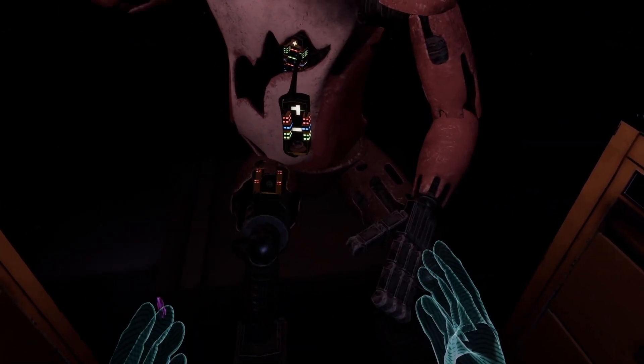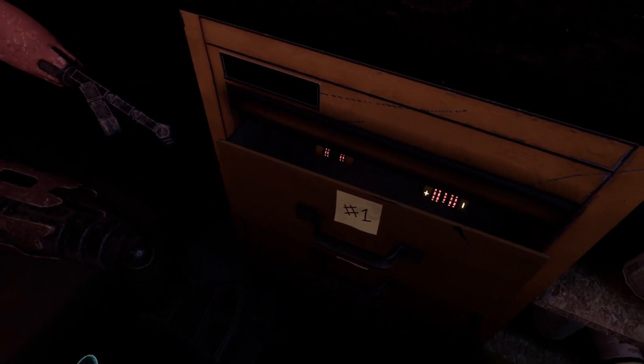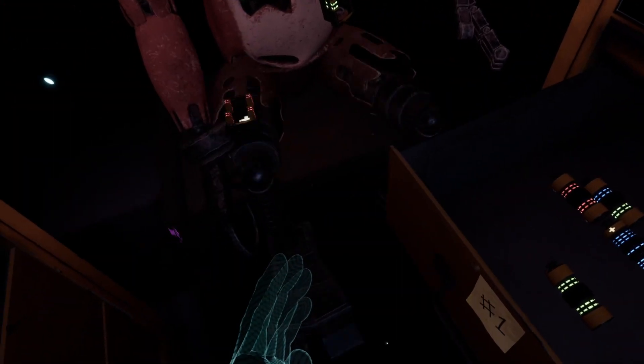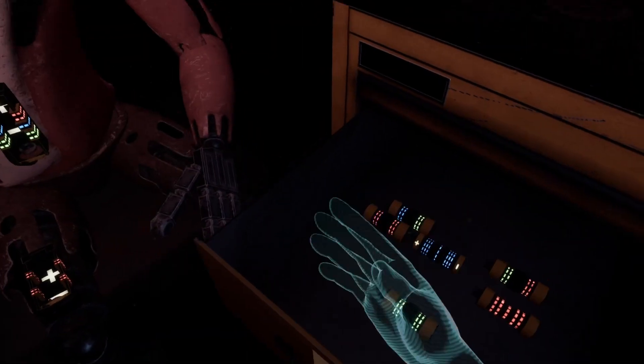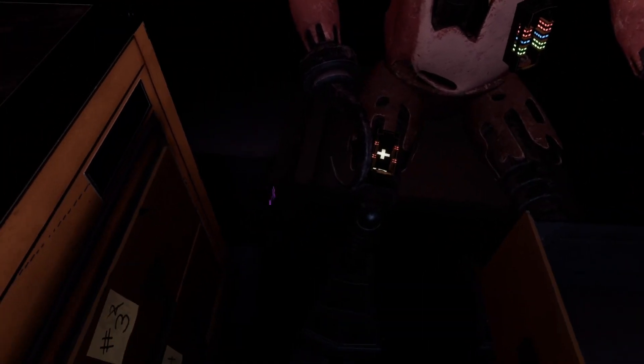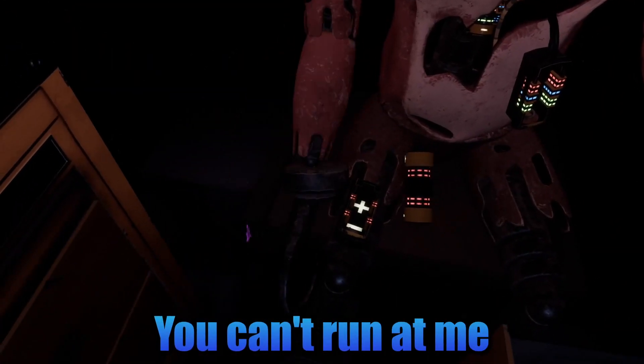Wait, wait, wait. The fuse from drawer number one matches Foxy's leg receptacle. To avoid bodily harm, wait for Foxy's legs to stop moving before inserting the control fuse. I can move these with pace, okay? You see, you can't run at me now, can you?